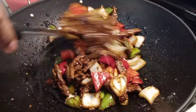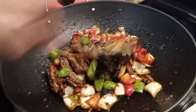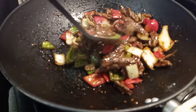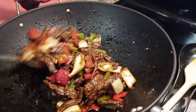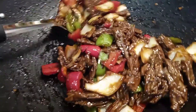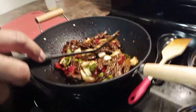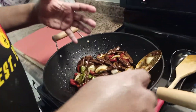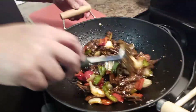That looks delicious — yes indeed it looks delicious. Combined everything together. Look at that section right here. That beef with that combined combination of onion, red bell pepper, and green bell pepper. Man, delicious.